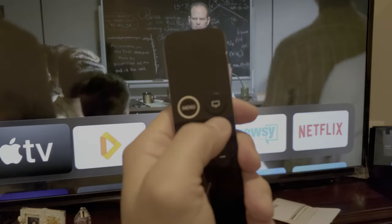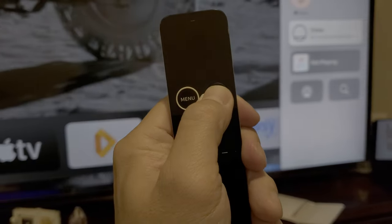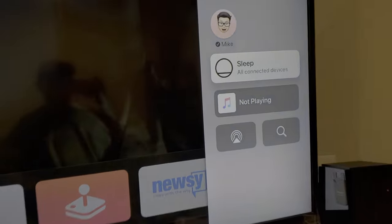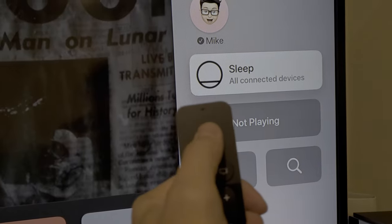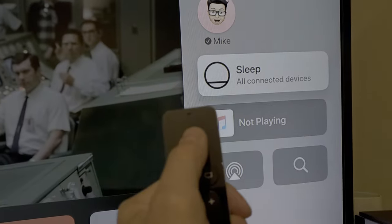You press this button right here and hold it down. You'll see on the screen there's a sleep setting. If you just click the middle on 'Sleep', it'll turn off all devices.